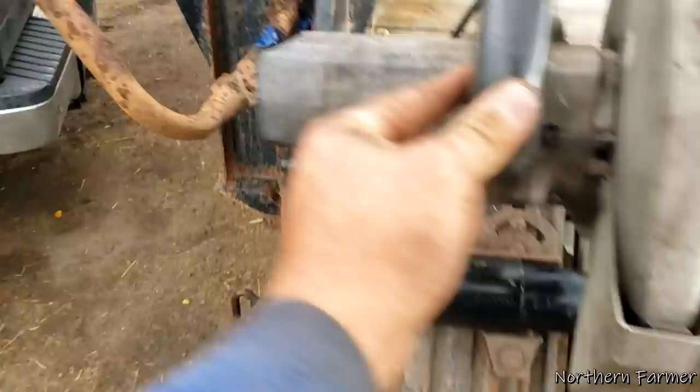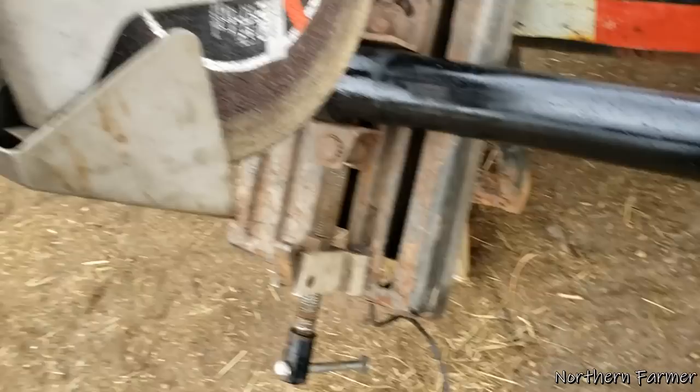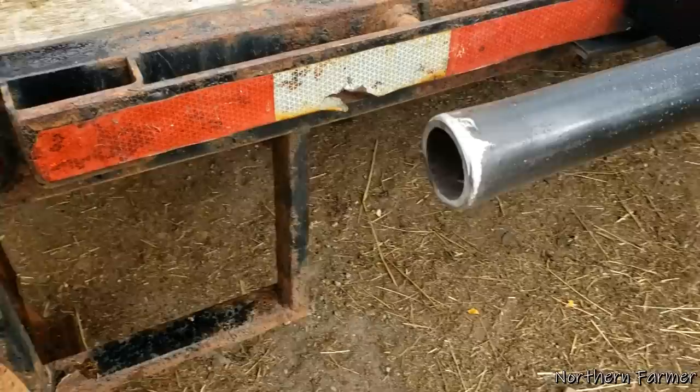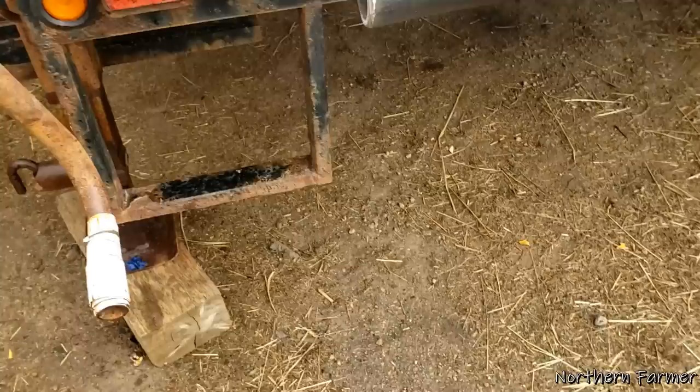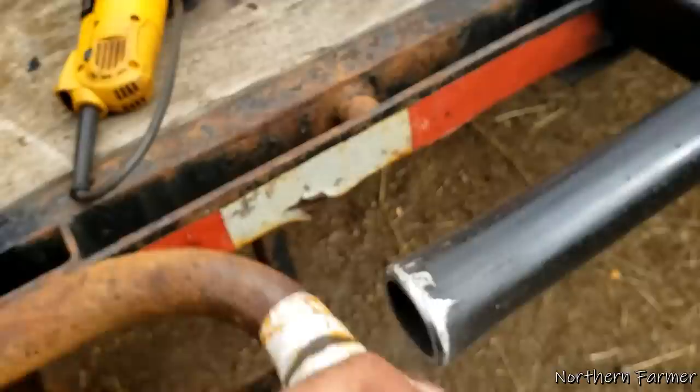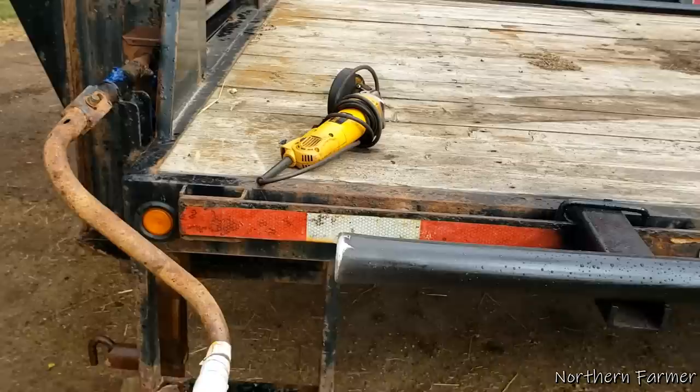Well, I ran into a problem that I didn't see coming - I can't crank down my trailer because the pipe's in the way. So I've got my cutter here rigged up, we're going to cut it. Problem solved. I just took my chop saw, set it on there, chopped her off, and then I ground the edges off. Now we can crank it. I even got it really nice and smooth so if your hand hits there it won't chop it off.